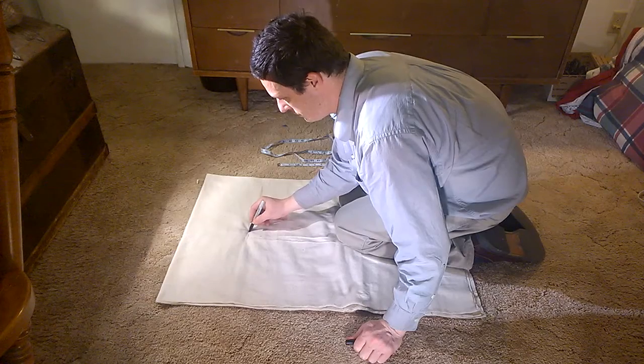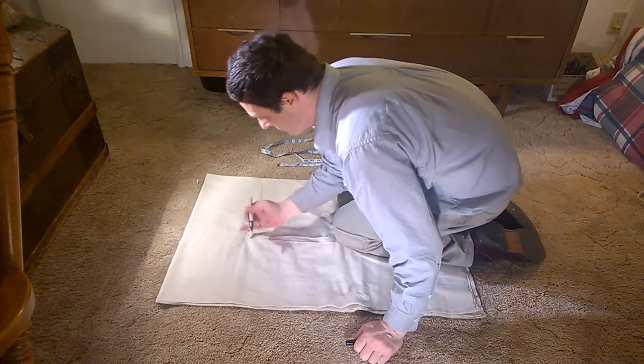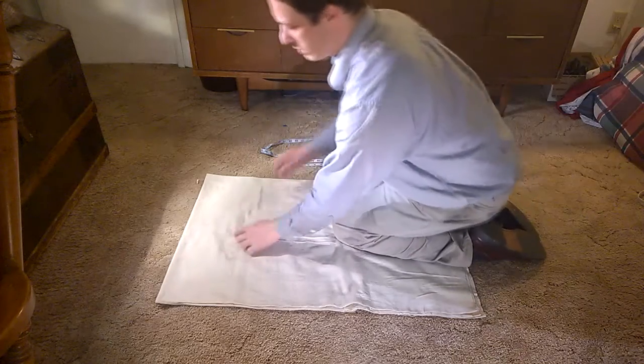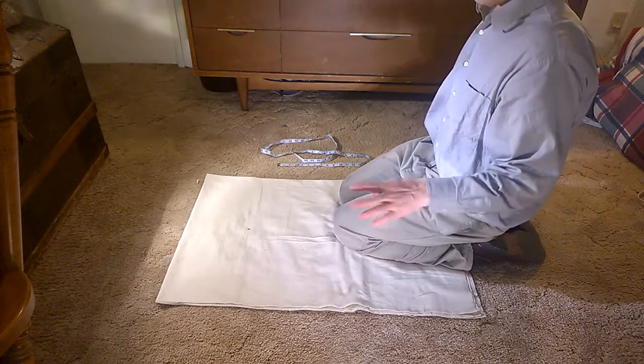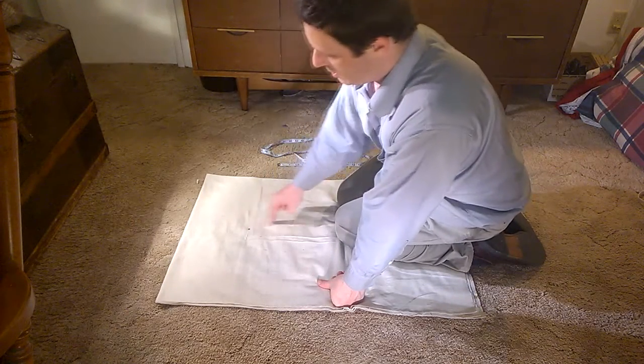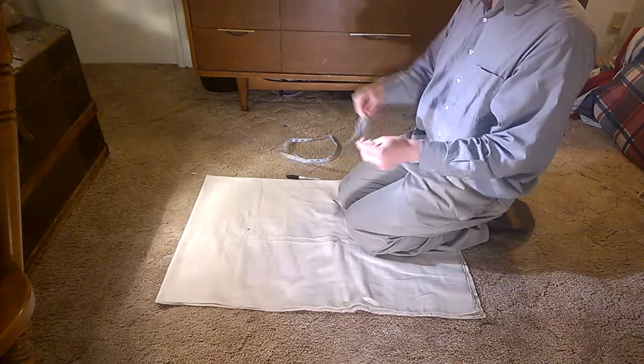Put a little dot right there. Remember this is on the inside of the fabric — it might bleed through a little bit, but washing will take care of that. We are going to be sewing along this edge.